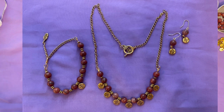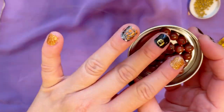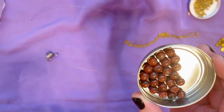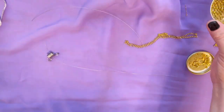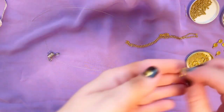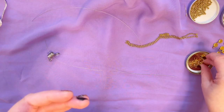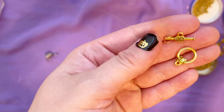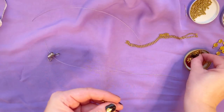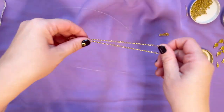Let's get started. For our project we're going to need the following items: our jasper beads that came in the Bargain Bead Box, our spacers from the same box, and these adorable charms. Next items from the Bargain Bead Box include this closure charm for bracelet extension — that's optional — and we're going to need some chain.